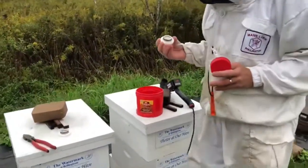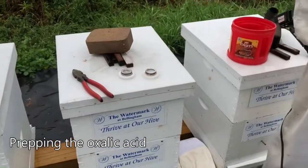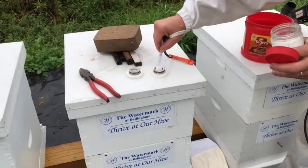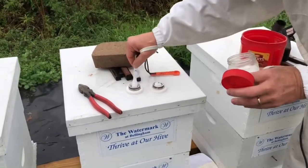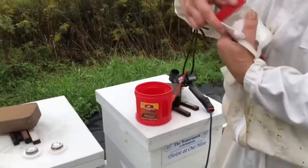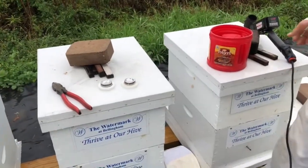In this segment you're going to see Jeff physically taking the top cup of the oxalic heater and putting in the oxalic crystals. It's already pre-weighed for a double brood hive. You'll see a couple of different color spoons — that's for single hive, double hive, or nucs.